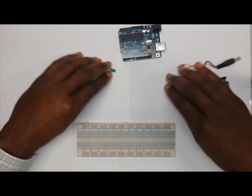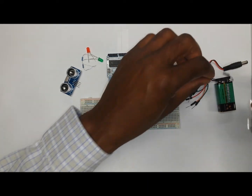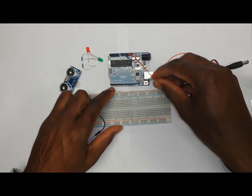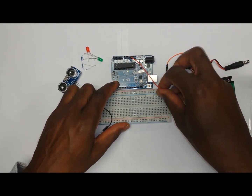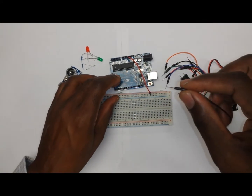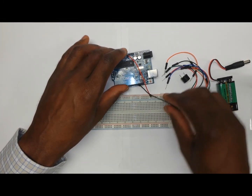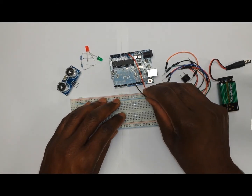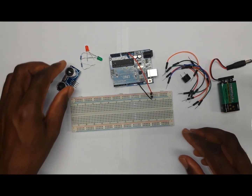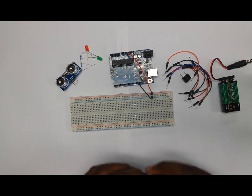We are going to start by connecting the Arduino to the breadboard using two wires. One wire will come from the 5 volt pin on the Arduino to the positive rail of the breadboard, and then a ground wire coming from the Arduino to the negative rail of the breadboard. This makes it possible for us to connect all the other components like the buzzer and the ultrasonic sensor, getting power straight from the breadboard.